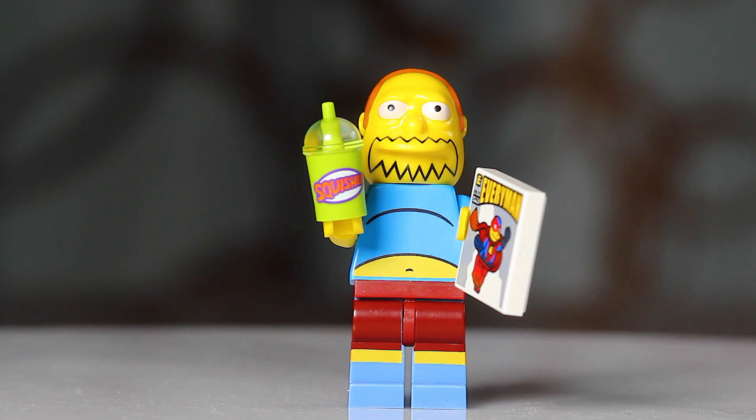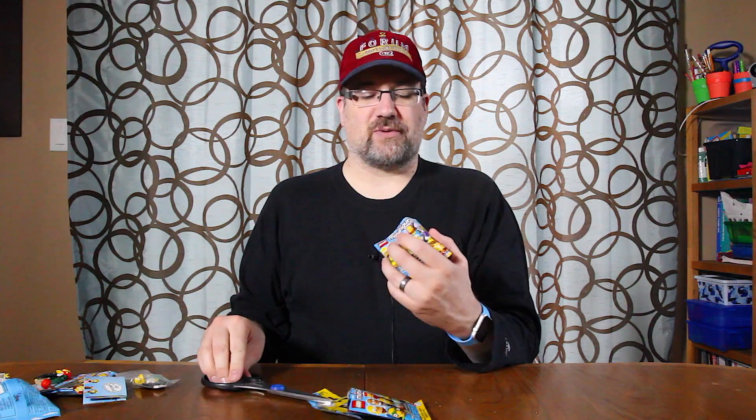What had happened was I'd gone to trade one in to get the Hans Moleman, and I thought I'd grabbed a Milhouse. I gave it to the employee and he's feeling it and he goes, 'Actually, this is the Comic Book Guy.' And I'm like, well, I'll just take that one as well because I'd love a couple more squishy cups. So I took that, then went and grabbed another one for the trade-in. And yes - a second Comic Book Guy. So now I have two of these awesome squishy cups.